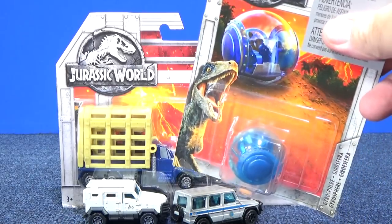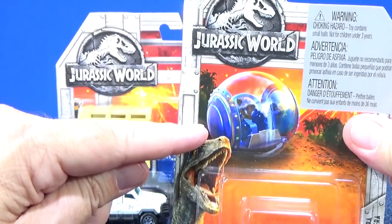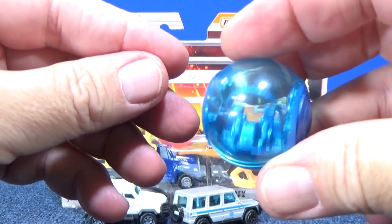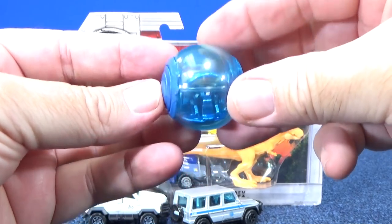I'm sure you know this — the Gyrosphere from the movie. That's where they sit; they go on, they get to explore, and they get to run with the dinosaurs. Check it out inside — this thing rolls, so when the ball rolls, you stay sitting upright. Pretty cool.